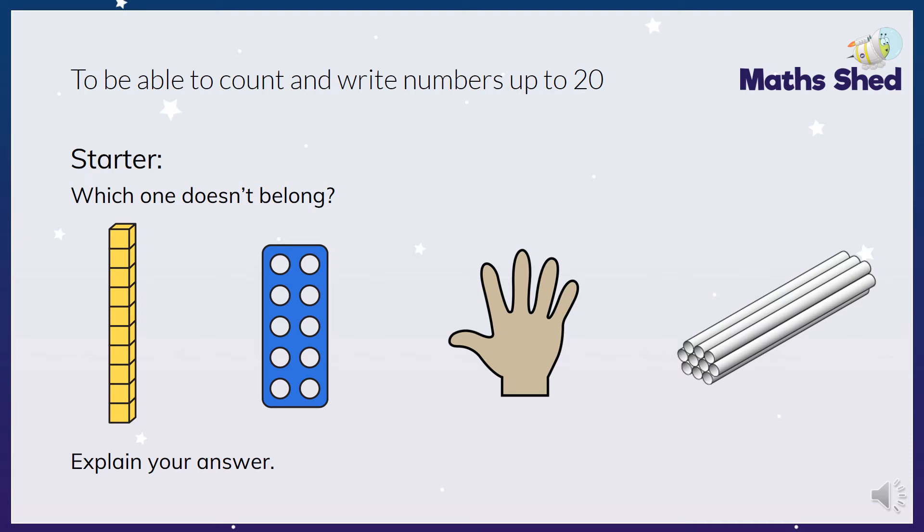Hi Hull class, hope you're all okay. Today in Maths we're going to be thinking about counting and writing numbers up to 20, mainly focusing on those teen numbers.